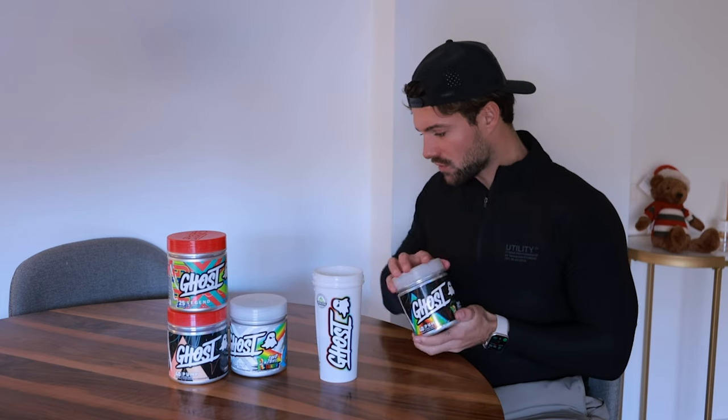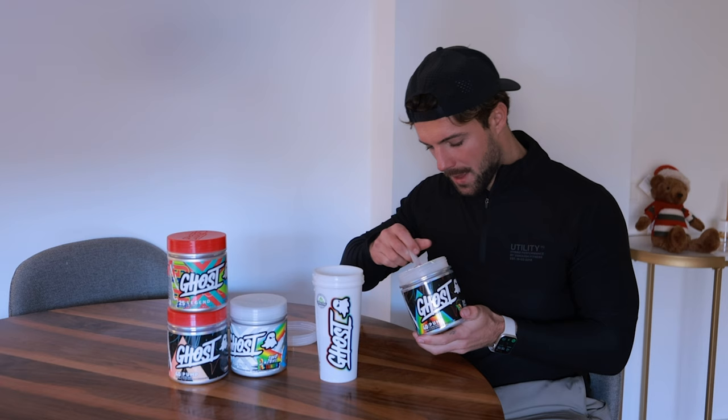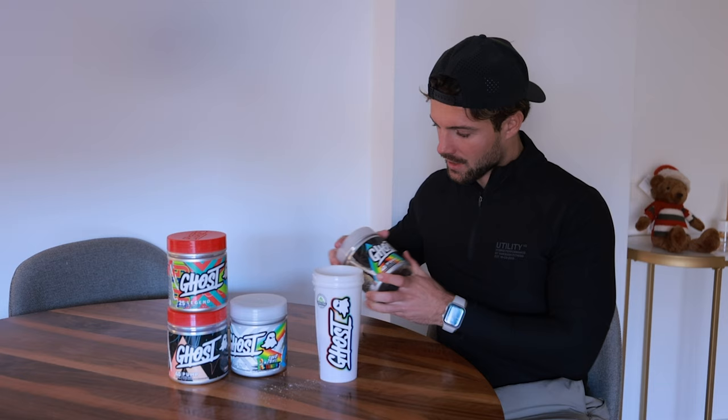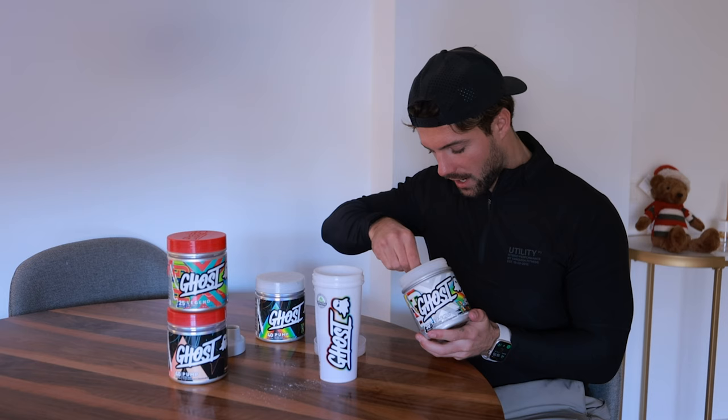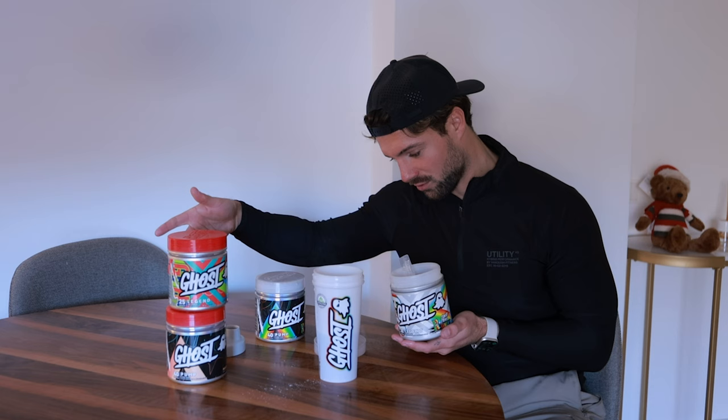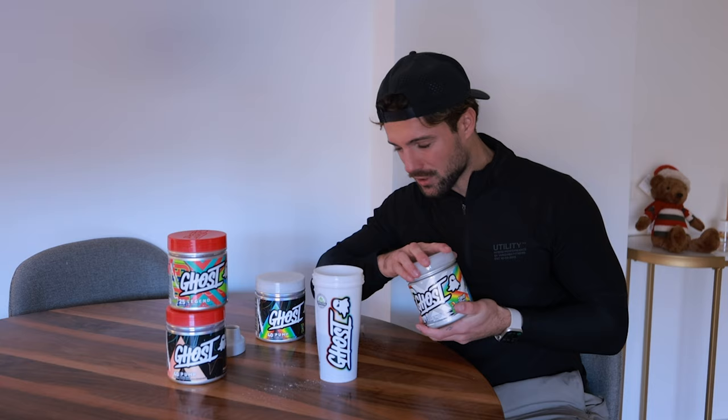Hey guys, what's up? Welcome back to another video. Today we're going to start by smashing arms in the gym. I'm going to take one scoop of pump sour strips and one scoop of Ghost Legend sour strip. If you combine these two and go blast arms or shoulders or chest or whatever, you're going to have the most serious and insane pump ever, which is the best feeling in the world.